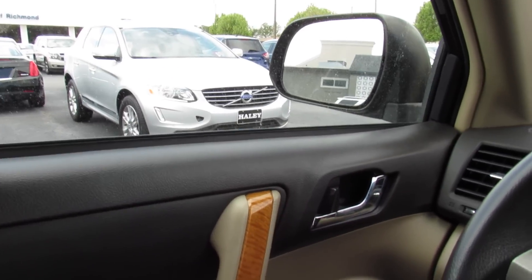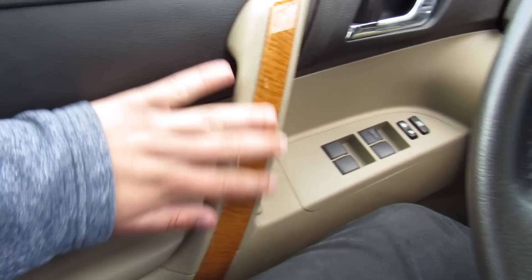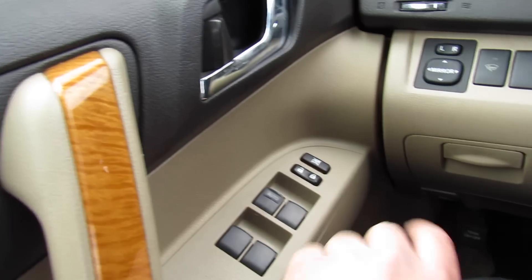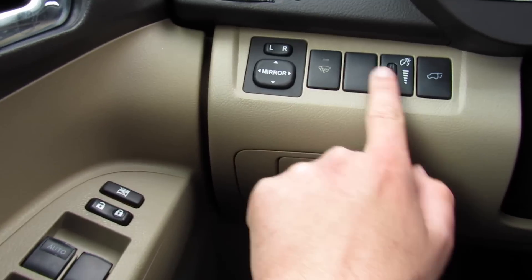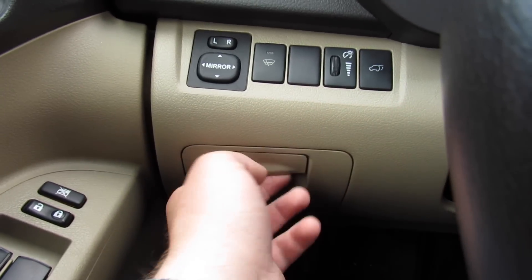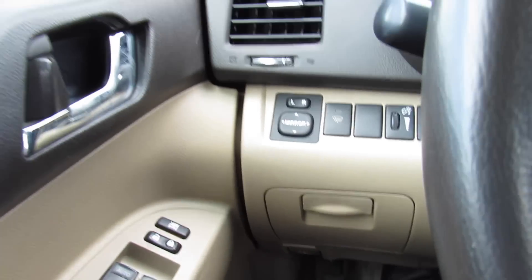On the door it's rubberized material up top, padded around here and padded leather on your armrest. You have the wood grain accenting in the limited. Your automatic driver's side window, power locks, and power mirrors are over here. Heated windshield as well as your gauge dimmer and trunk release.